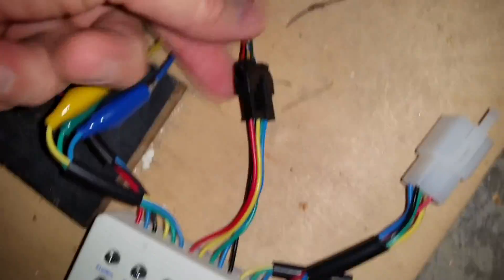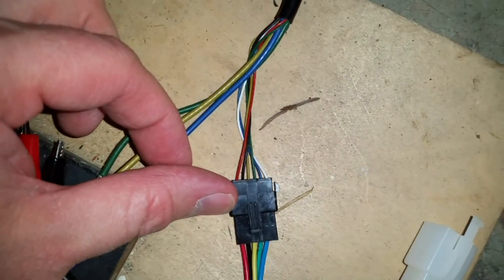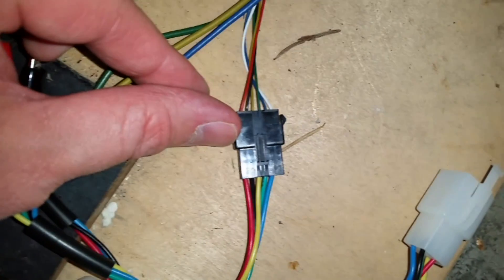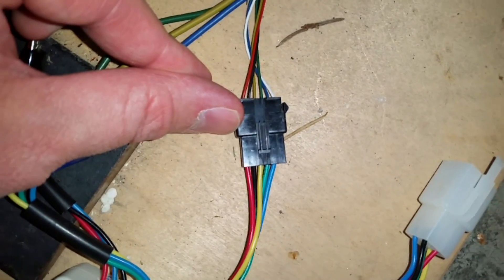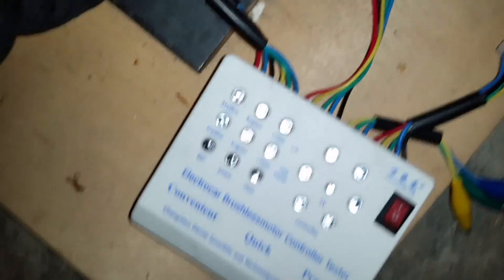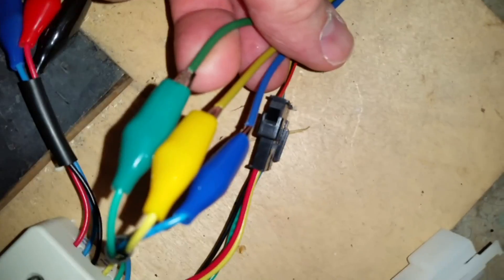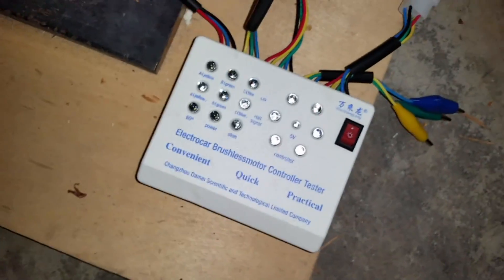The hall sensors are going to plug into that port — the hall sensor connector on my motor. I had to switch out my connector here so that it was compatible with the connector on my motor. Worst case, you could just clip the wires, strip them, and twist them together matching the colors if you don't have the appropriate connector. Then the motor coil from the tester goes to the three phase wires of the motor — just match up the colors: green, yellow, and blue. And we're all plugged in to test our motor.